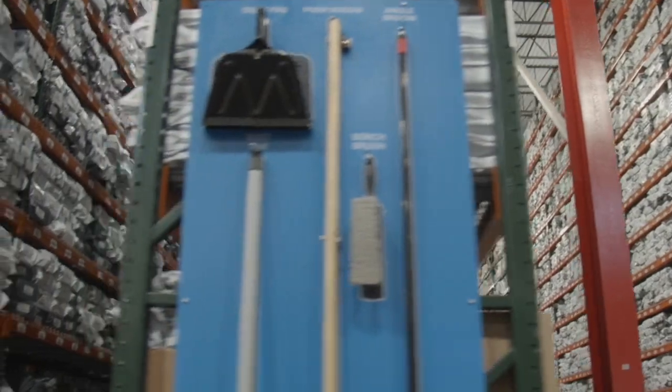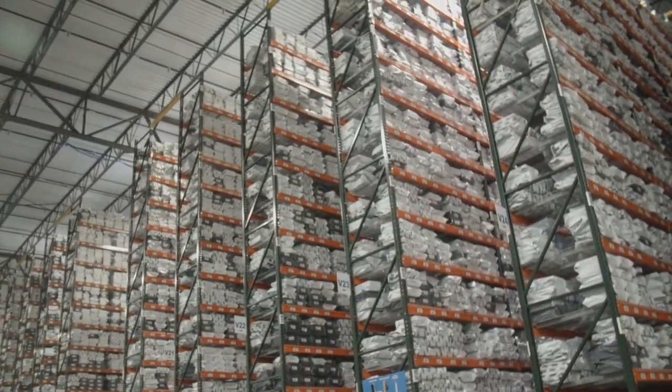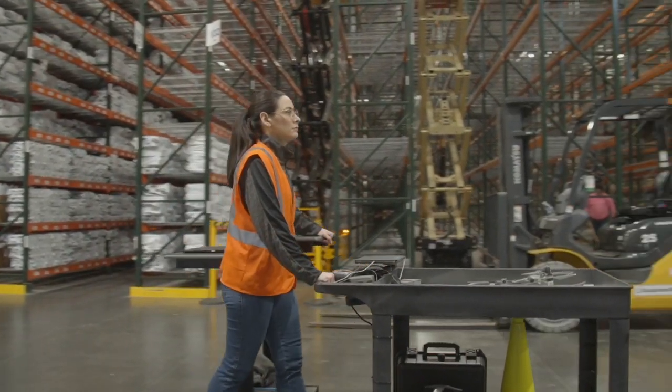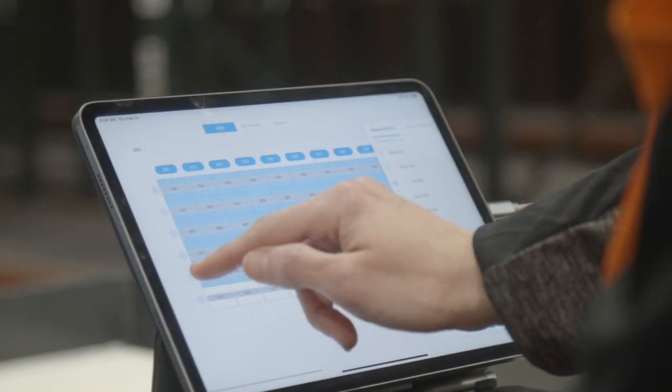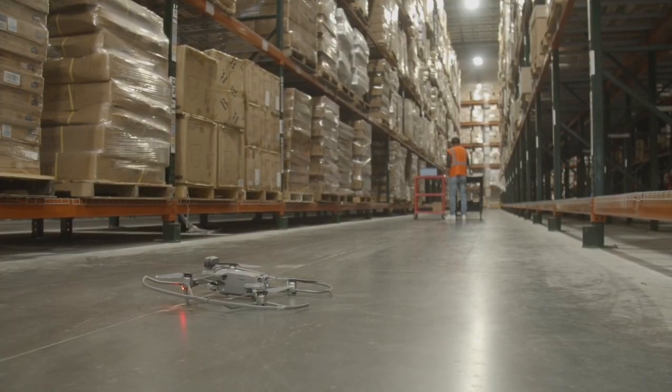Our solution is easy to use. Start by picking the area of the warehouse you want to scan and take the drone and accessories to that area using our cart. In our iPad app, select the bins you want to scan. Place the drone on the ground and press takeoff.